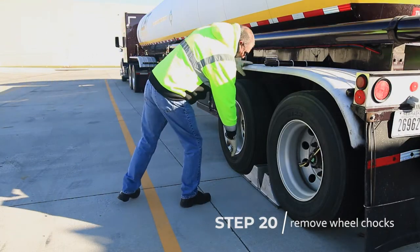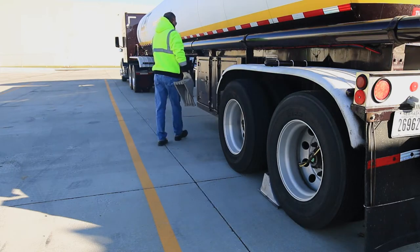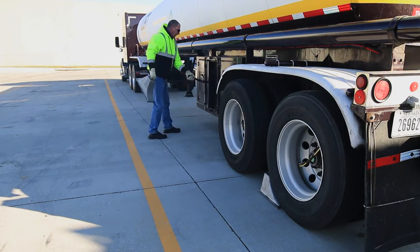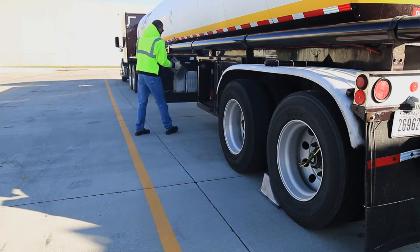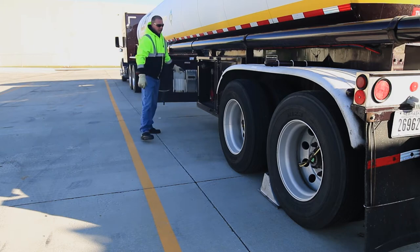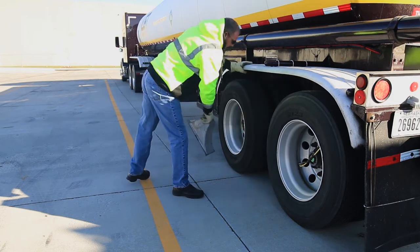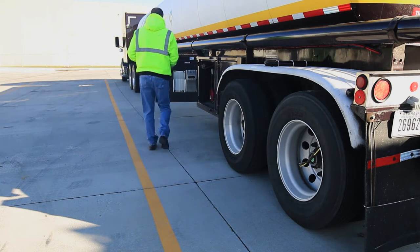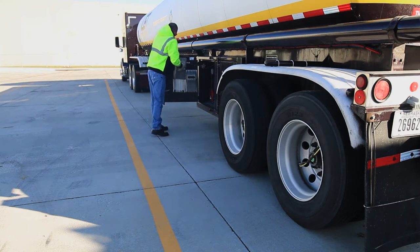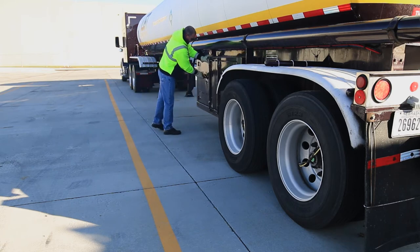Remove the wheel chocks and complete the final walk-around inspection. And that's it, the coupling procedure is now complete.